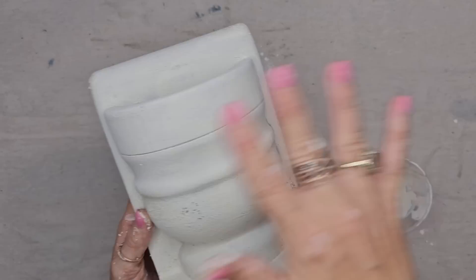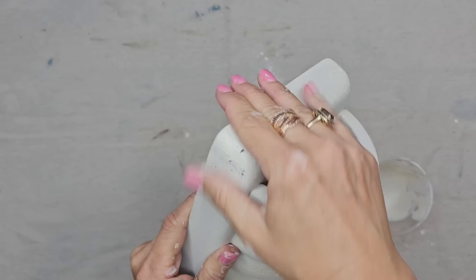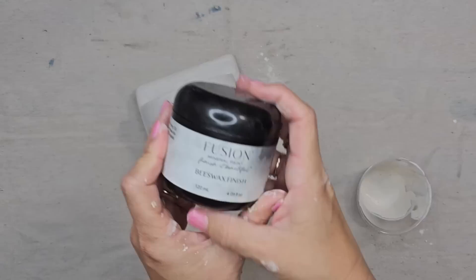Now I could take some sandpaper and distress it some more, but I am so obsessed with all of the texture that I got that I think I'm going to leave it as is. I'm just taking my hand and rubbing it over the paint, chipping it off a little and bringing back some of that wood underneath. Look at all that crackle right there. I am just going to seal this piece up with some Fusion beeswax — that'll seal in the milk paint and these beautiful pieces will be done.